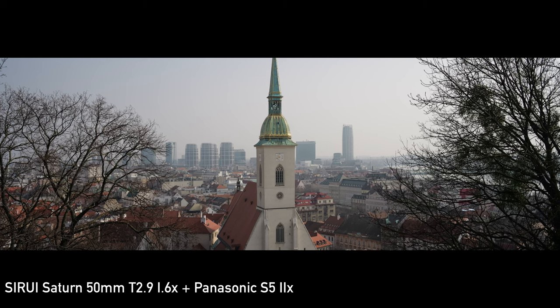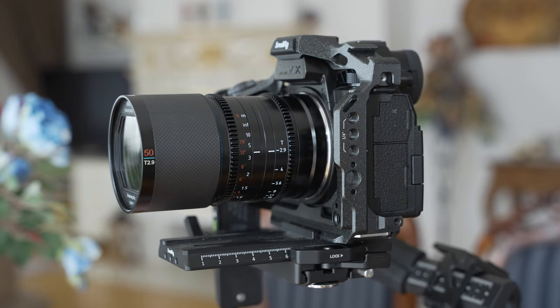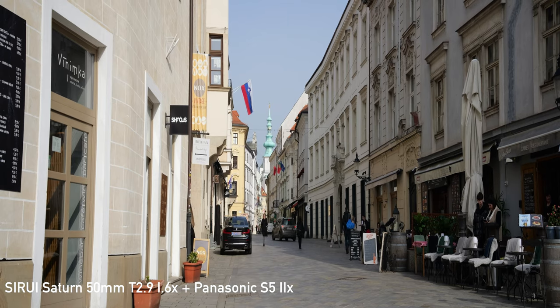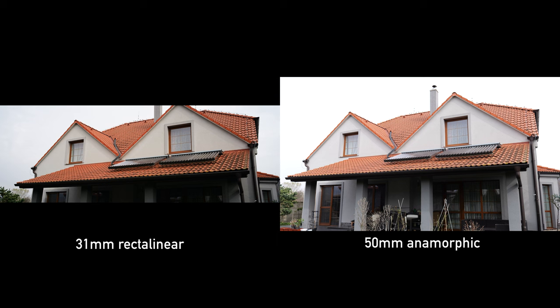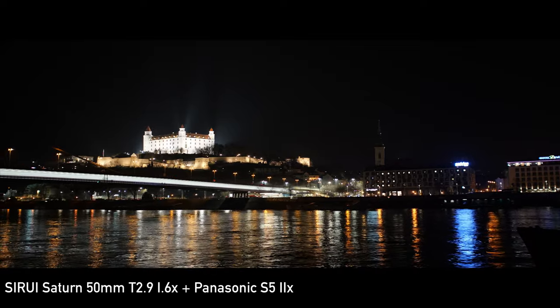The focal length of this lens is 50mm, but keep in mind that the footage is 1.6 times horizontally squeezed. That means you are getting a horizontal field of view that you would get with about a 31mm conventional lens. I basically treat it as a 31mm wide-angle lens. It is suitable for wide opening shots, documentary filmmaking, landscapes, architecture, or as a more immersive alternative to a 50mm lens for narrative work.